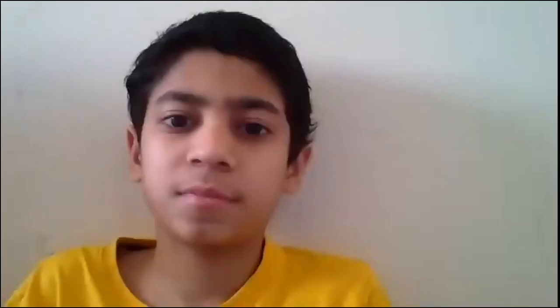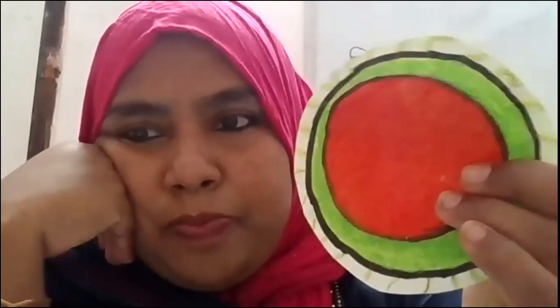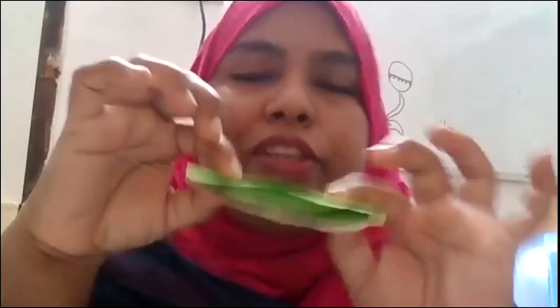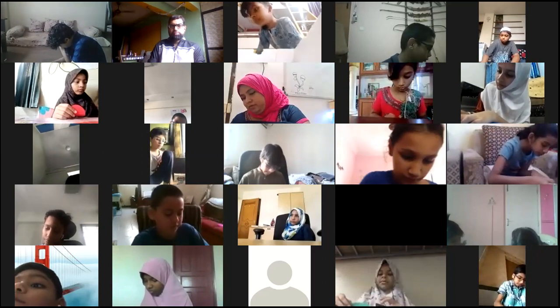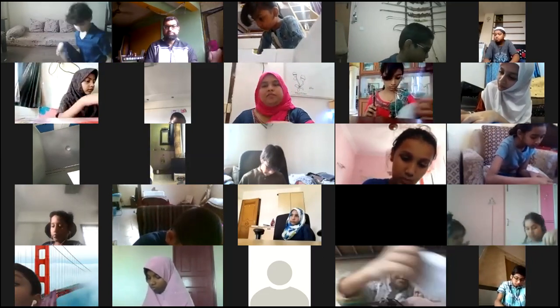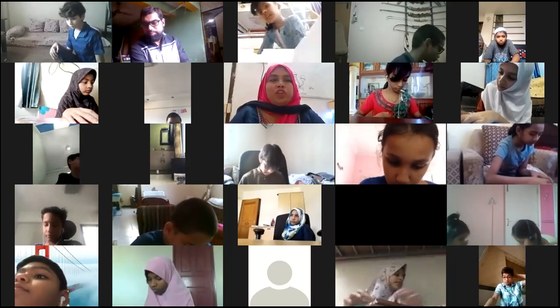Students show their work on screen. Muhammad has made exactly what the teacher made. Teacher gives countdown - on tick tick tick three, everyone has to show on screen. If you have two separate circles, mix and fold them. Fold it in half and this becomes a trap.